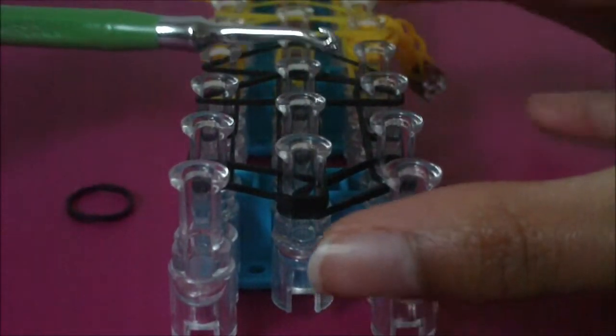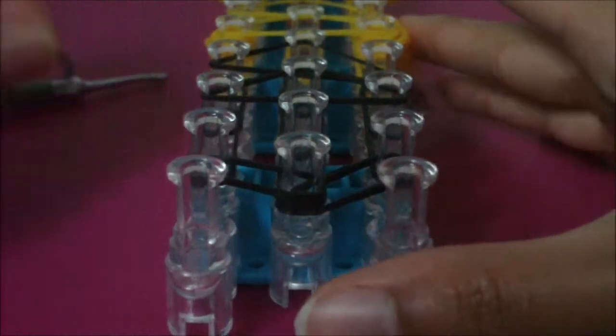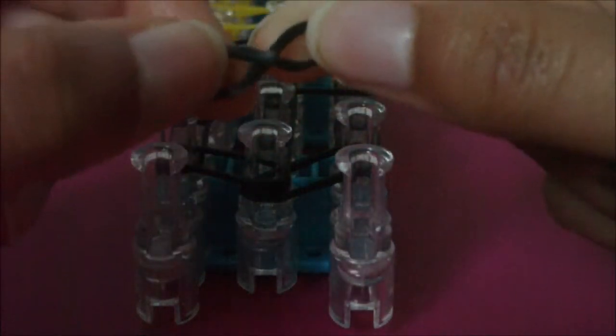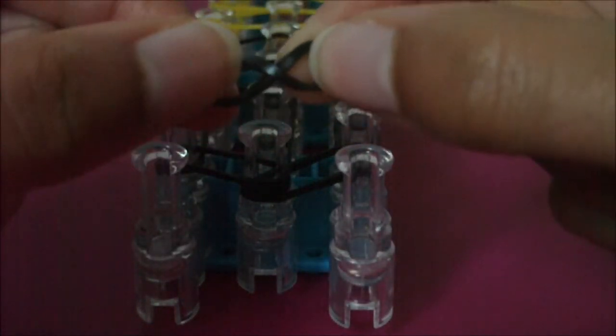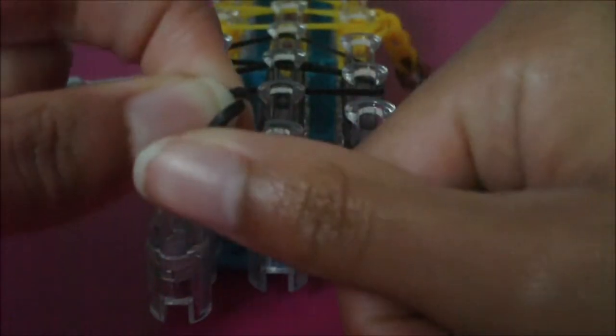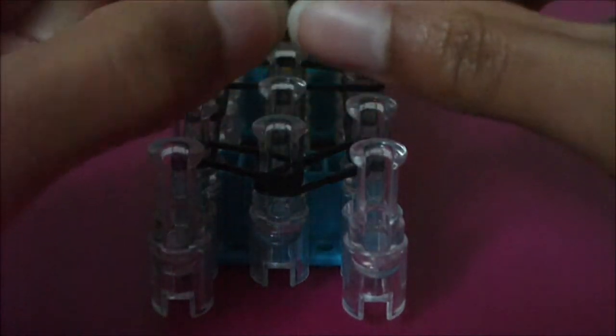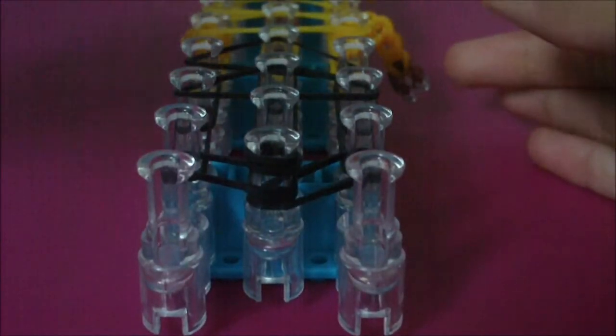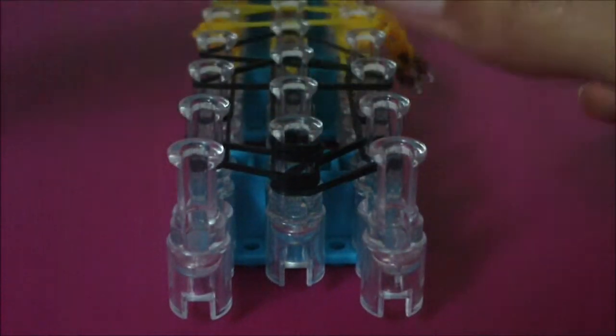Also make sure you have your hook nearby. Before we do begin looming this bracelet we're going to need to make a cap band. To make a cap band, you're going to take this B color rubber band and twist it into an eight or infinity shape like this, then fold this rubber band back on top of itself like a book. Now it should look like you have two rubber bands instead of one. Put this cap band on the first middle pin like this, and now you can get your hook and prepare to start looming.